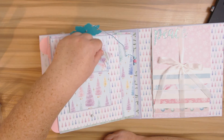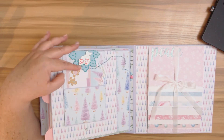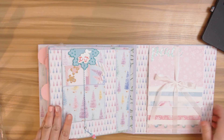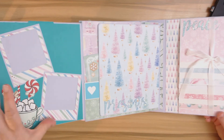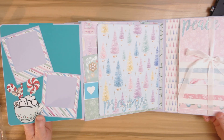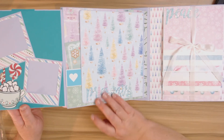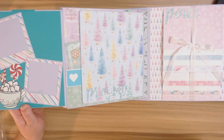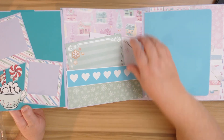We have some cut-aparts, journaling tags, and then it opens up into two areas where you can put photos. It closes back with a magnet. I put some little frames here — these are Cricut cut-aparts. Everything is sized to fit into this album, so you should have no problems if you create it with the directions. The sentiments you can resize to whatever you want. Here's another Cricut border — I love the hearts right here.